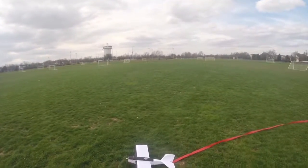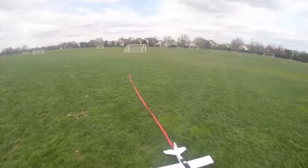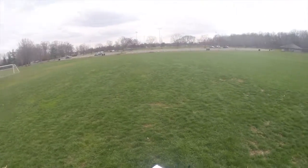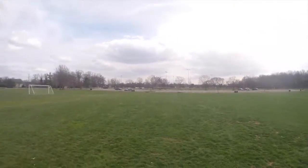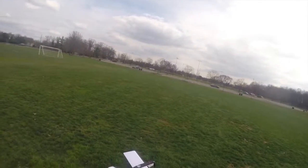I'm gonna go ahead and try to get that aileron thing fixed. I think I got it all fixed up — just used a bunch of trim, sub-trimmed one of them a little bit. Since they are dual ailerons, you have to go into a little bit more depth, so that's what I did. We're ready to fly again, so let's go ahead and see how she performs now.